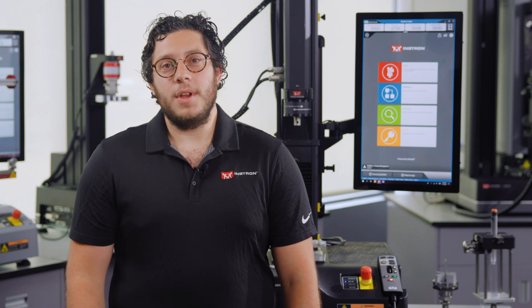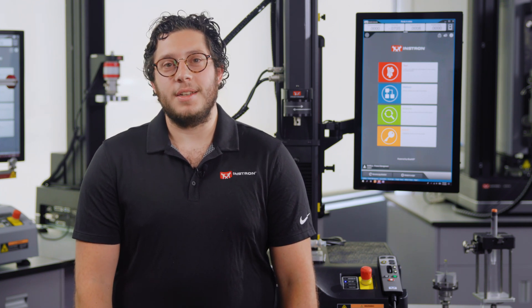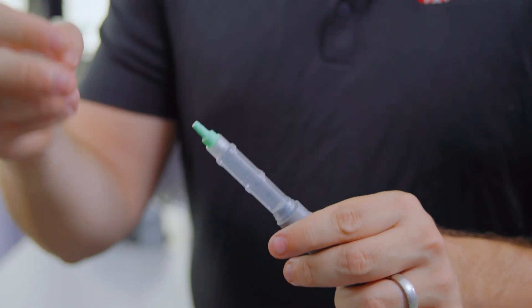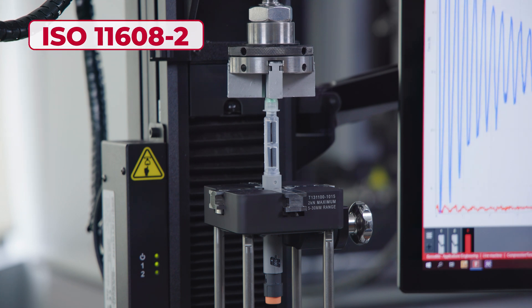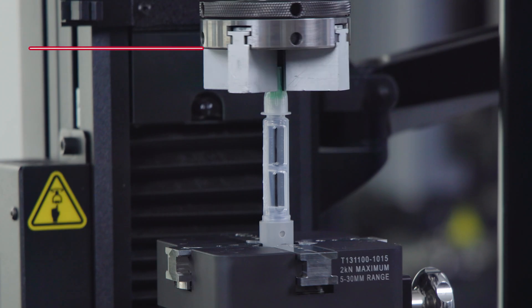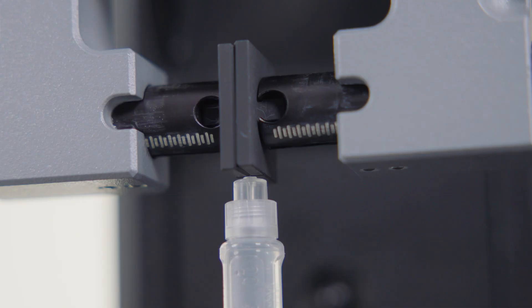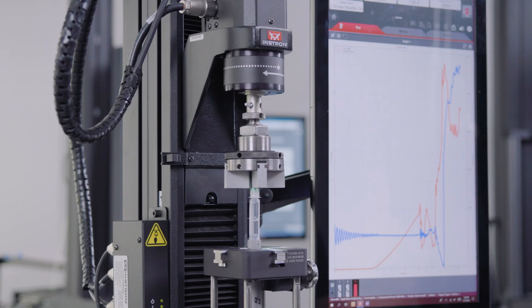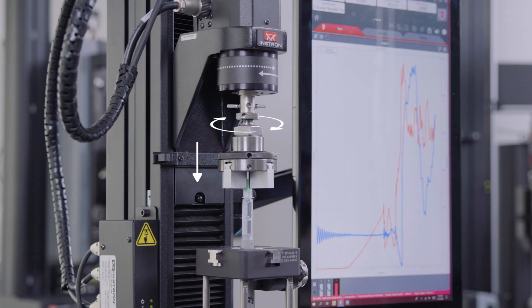In addition to an evaluation of the finished device, there are also many different components that need to be tested in isolation. One component that requires testing is the attachable dual-sided needle, which is tested in accordance with ISO 11608-2. This standard defines the torques required to assemble and remove the needle, as well as the strength of the connection between the needle and the hub. To perform this, you need a test system capable of applying both axial and torsional loads.